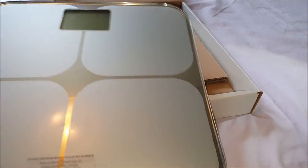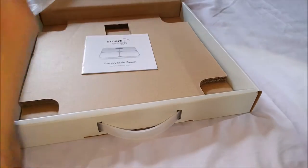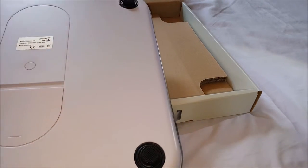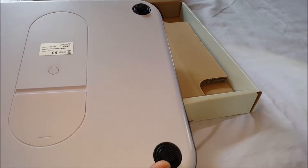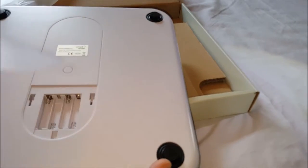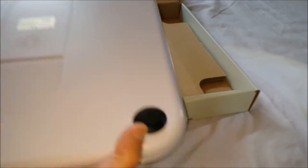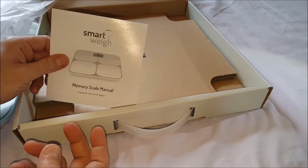There's the little LCD display up at the top, the Smart Way logo at the bottom, and a little sticker that can come off. On the back we have the feet. Unlike my other scale which is see-through, this one isn't. The batteries go in here, and I believe the batteries are included — yep, batteries are there.